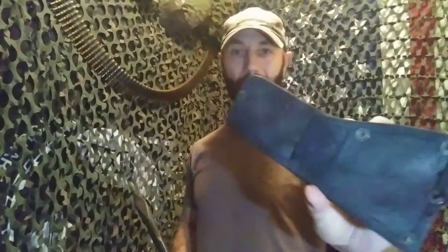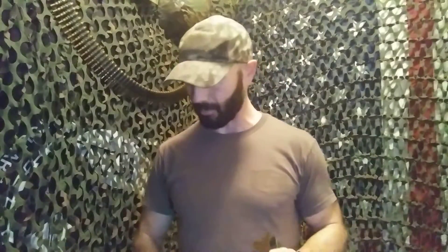Talking about the holsters for it a little bit — cheapo, nylon, it's a crappy holster. I painted it up. But anyway, that's the cheapo crap holster it came with.